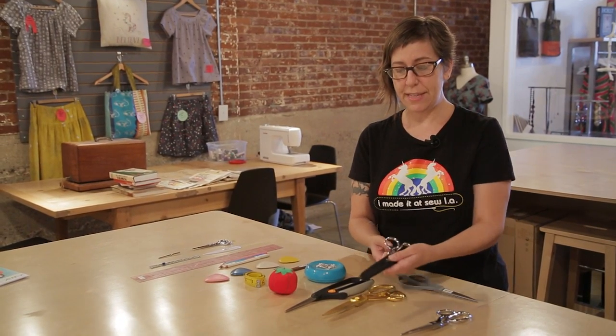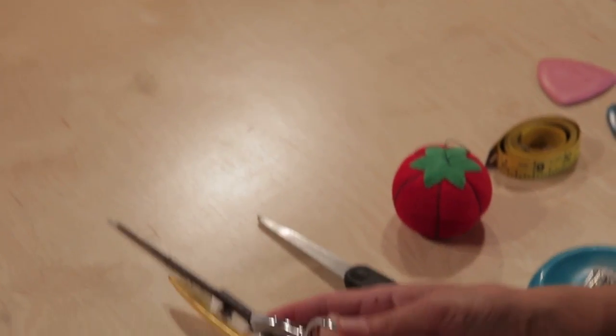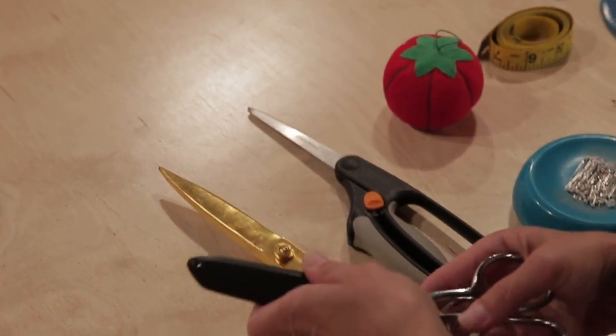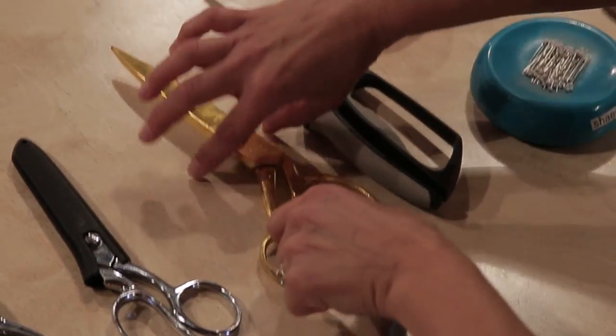They come in true left hand varieties which means that the blades are switched along with the grips. So if you cut with your left hand, these are the scissors that you're going to want. If you have bigger hands, then they make 10 inch scissors.